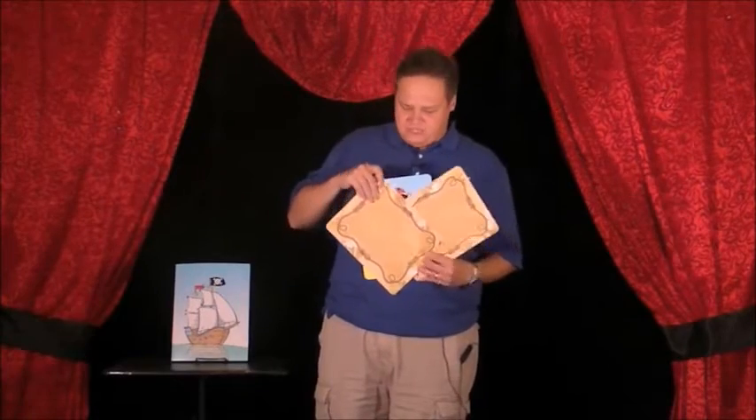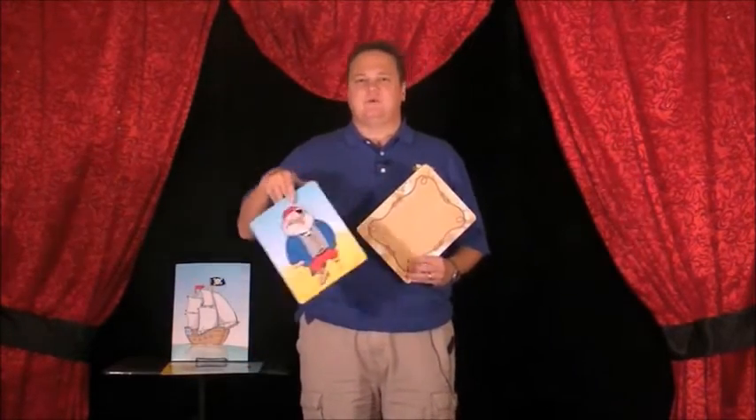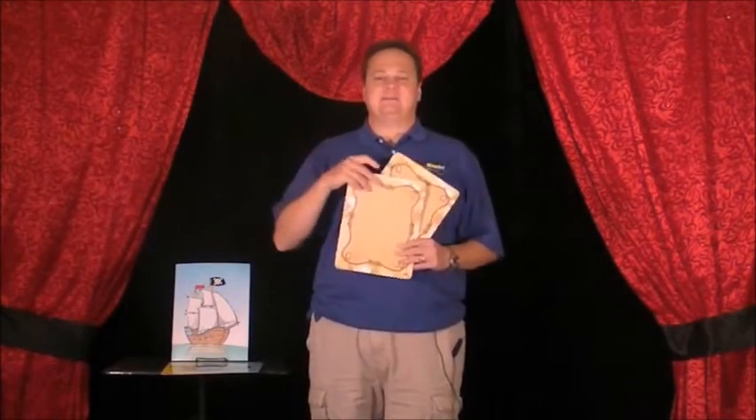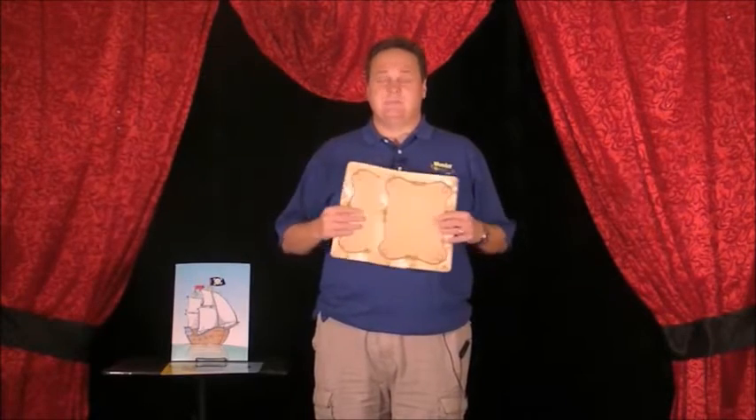I really want you to have a fair chance. I think there are too many pirates, so I'm going to get rid of one. I'll show you where the treasure is not, then I'm going to mix up the pirate and the treasure. I'll even close my eyes so I'm not sure where the treasure ends up.